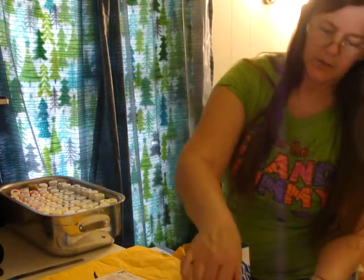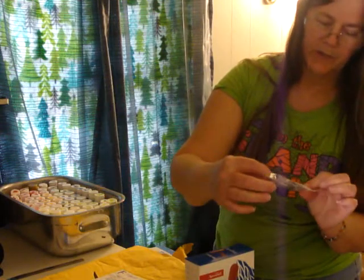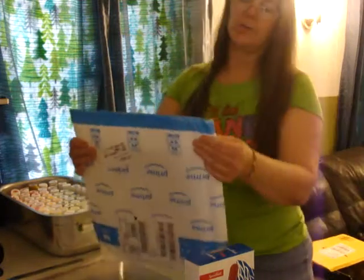Oh, actually it doesn't come with a little cap to use it, so I won't be able to use that — I'll have to get it though. And then this one is the jelly plate.